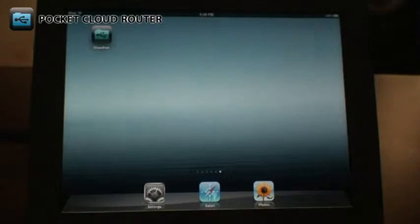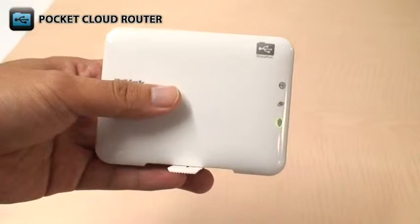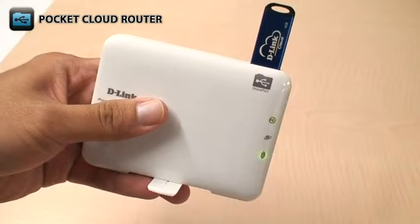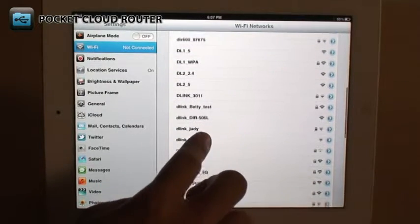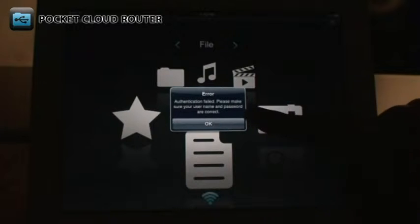To use the sharing features of the DIR506L, first you'll need to download the free Shareport mobile app from the App Store or from Google Play. Plug a USB storage drive with the media and files that you want to share into the USB port on the top of the DIR506L. Make sure that you are connected to the DIR506L's wireless network. Open the Shareport mobile app. If you have changed the password for your DIR506L, you will need to enter it into the app the first time you use it.